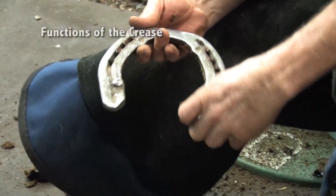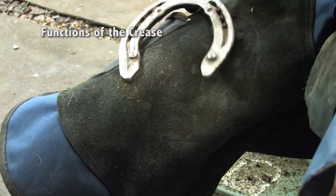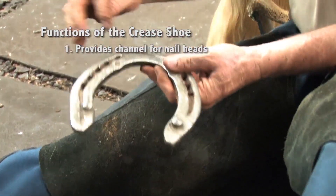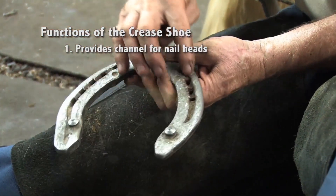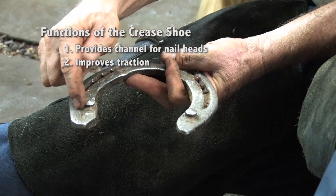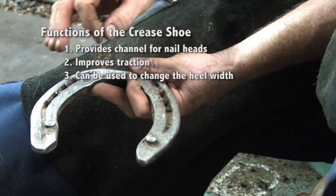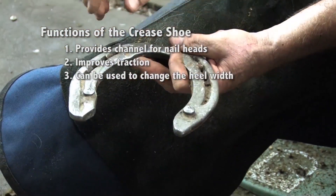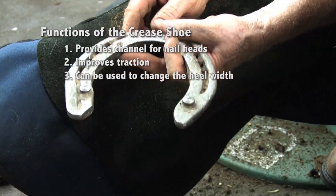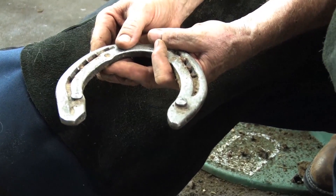A crease is used for several reasons. One is it's a place for your nail heads to sit in, so that if I want to get the nails out individually, I can use a crease nail puller and pull those out individually. Another thing a crease does is allow for some traction, because it fills up with sand and debris, allowing friction against the environment. By increasing the length of the crease, that spread the metal apart, giving more width. You can see it's wider on this side, narrower on this side — I've done that by grinding on this side and increasing the width of the web. Your shoe will be pushed to the side that's wearing the most, because he's base-narrow.